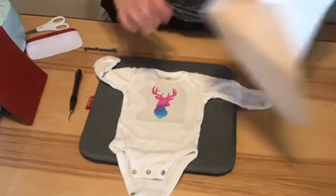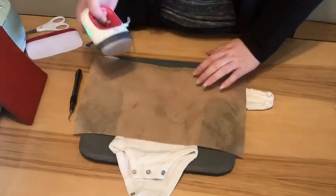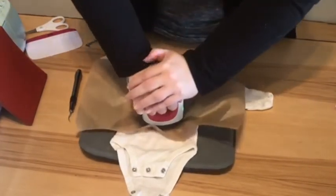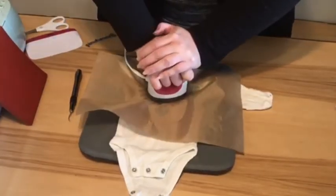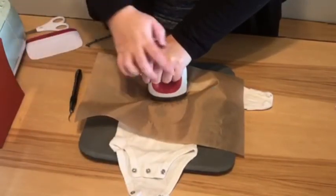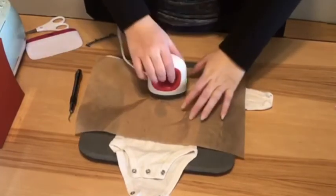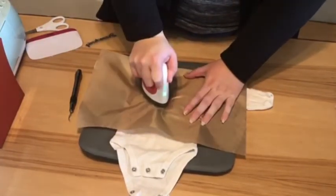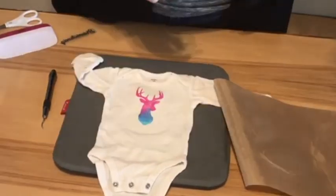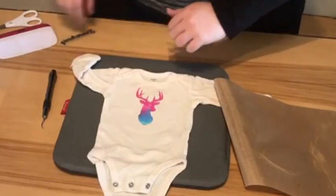I always use a Teflon sheet whenever I iron on. Today I'm using my mini press to get everything stuck where I want it. If I use my EasyPress I usually put a silicone mat in it so the design gets raised up and the seams go down. But for today, just doing one piece, the mini press is a little easier. Make sure you get enough pressure — you should be able to see the design of the thread through the vinyl.